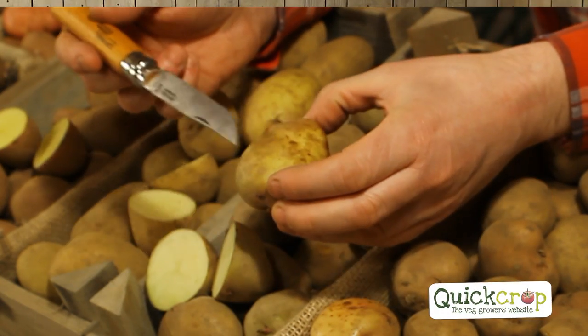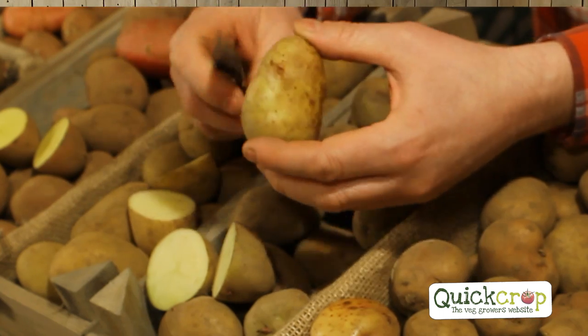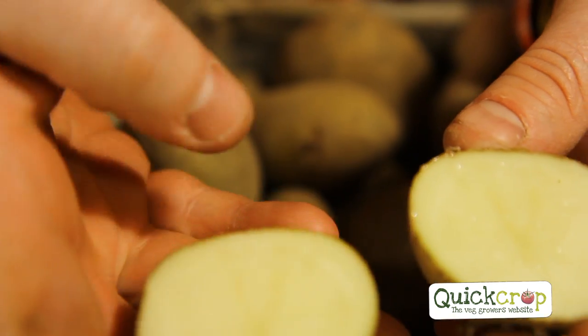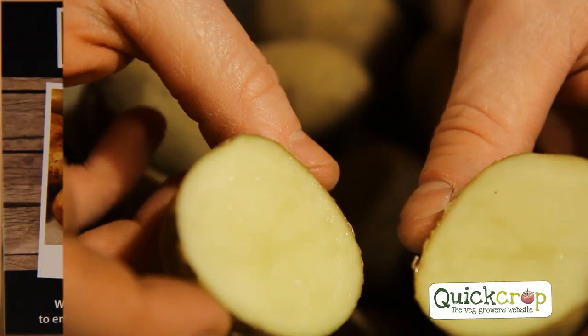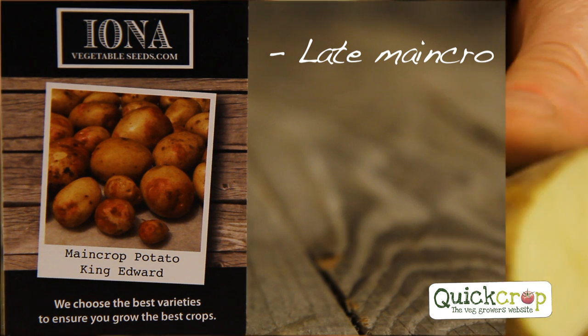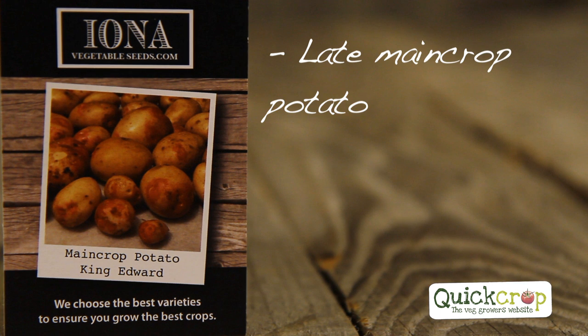You can see the King Edward here is quite a yellow flesh potato, and if I cut one open you'll see again it's a little bit more yellow than the Cara Pinks. It's a really nice potato, a late main crop, a classic potato for Christmas time and roasting — probably the best roasting potato there is.